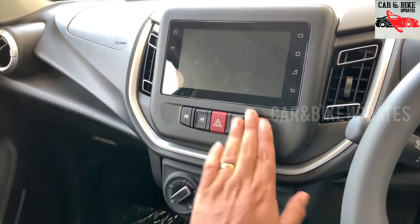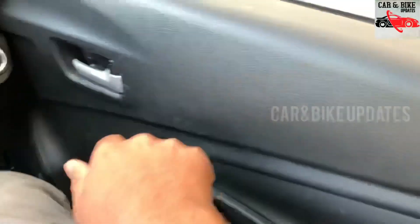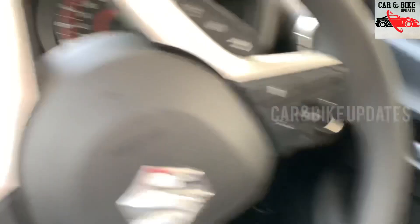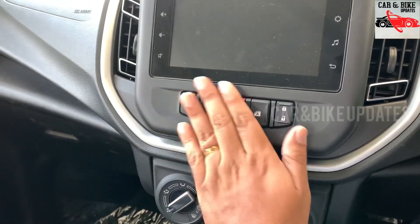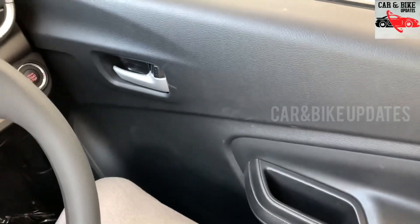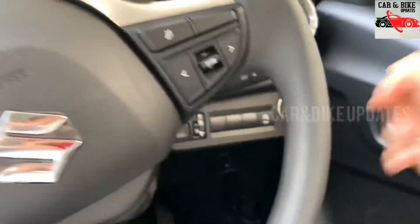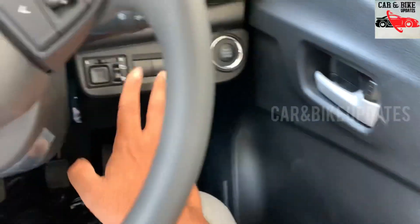The driver side door has a lot of controls. There are power windows in the center. The driver side door controls include mirror adjustment, and the door pad has controls on the dashboard.